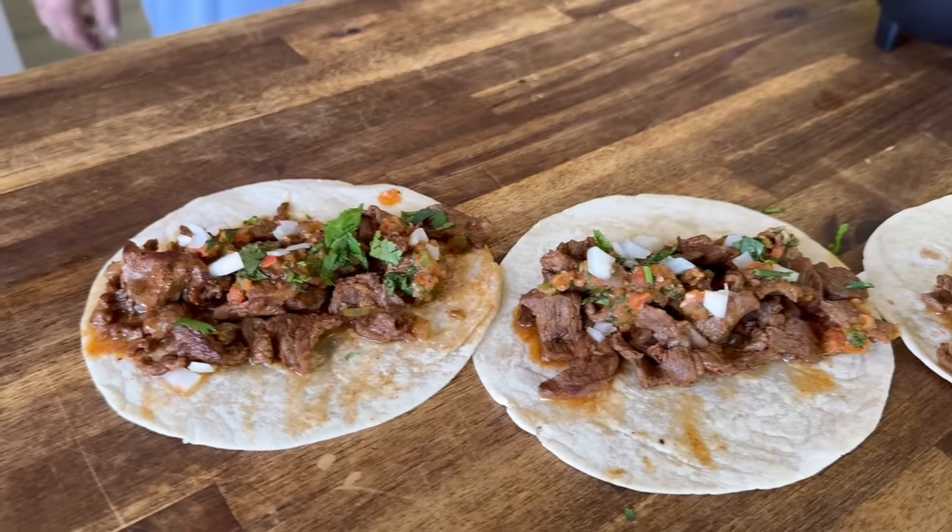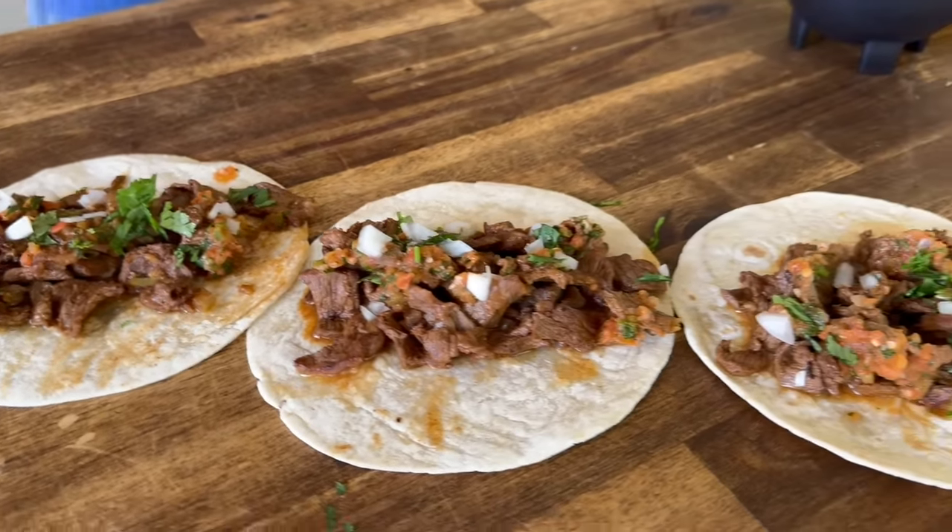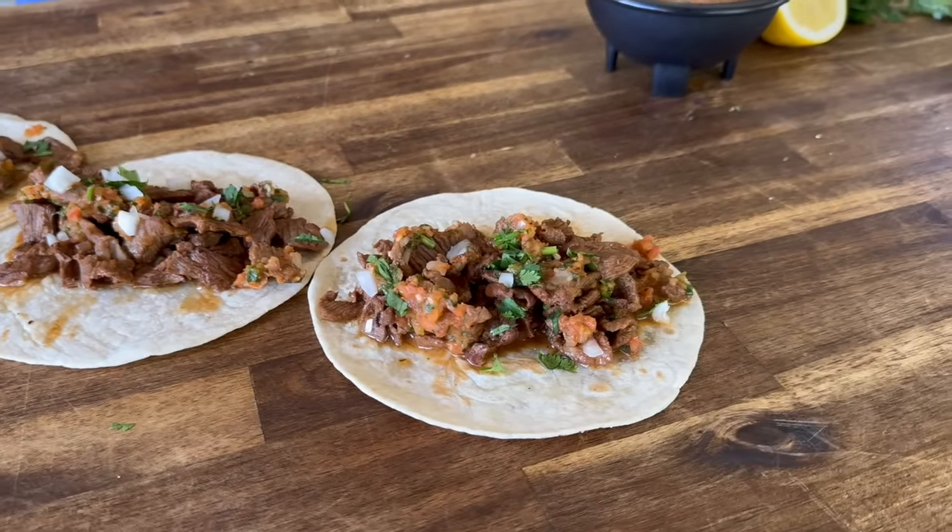Hey guys, welcome to Flat Top King. Today is all about an easy steak taco with a homemade griddle salsa. You guys want to see how we do it? Here we go.